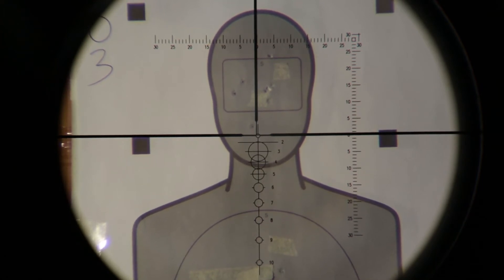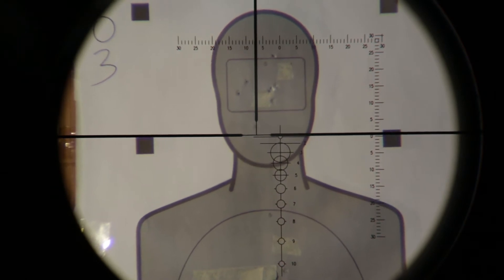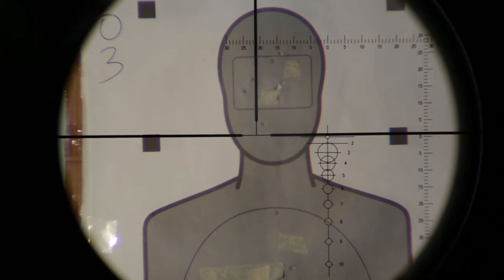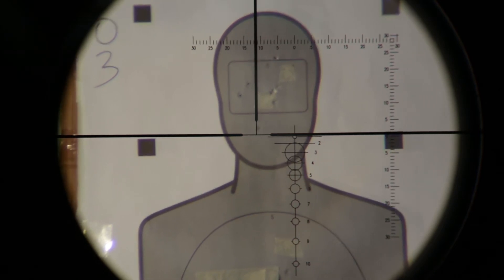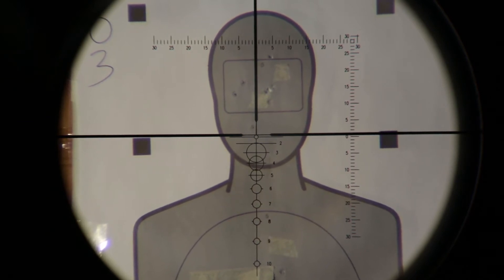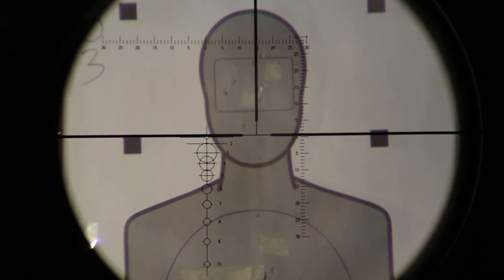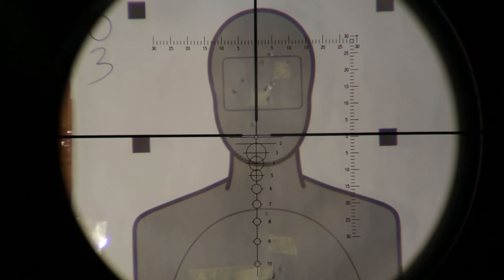One advantage of this dual reticle is that you can easily adjust for a windage shot without having to count your clicks to return to zero. You can use the MOA marks at the top to know exactly how far you are adjusting for any windage shot. The main crosshair will always hold your zero position, so you will never need to wonder if you moved back to the zero position for your next shot. Simply move the circles back to the main crosshair to return to your zero position.